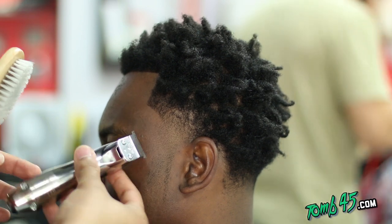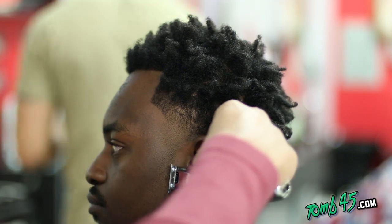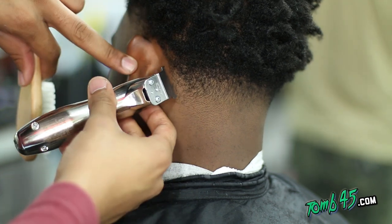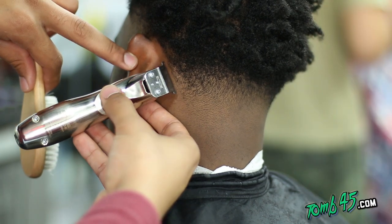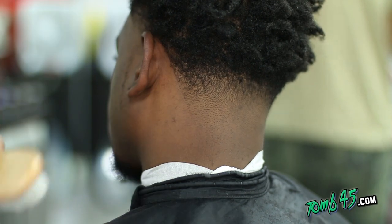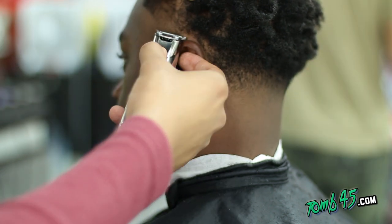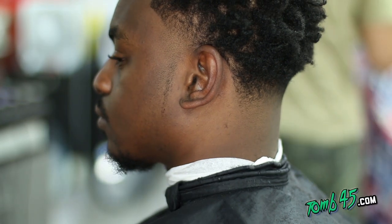Doing the other side — see that's what it looks like almost with the razor. You can clean things up and freehand with trimmers. Don't get it twisted — trimmers are for trimming, so you can freehand with the trimmers too. You'll see I'll turn the trimmer around sometimes, especially behind the ear, and kind of freehand and clean it up, get any loose hairs that are hanging over. I'm using my index fingers to pull the ear down and get behind the ear.